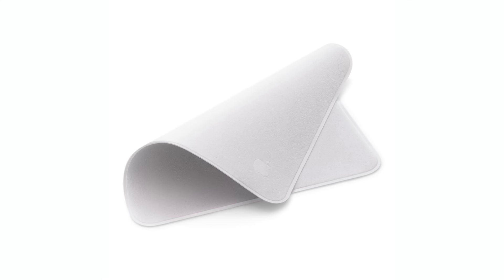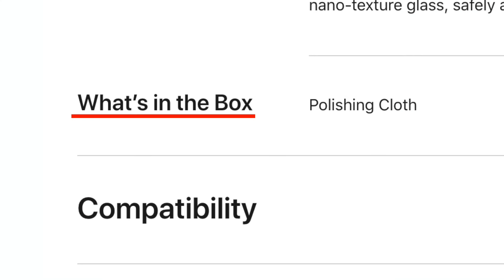Come on. Wipe that frown off your face. With our cloth. The all-new Apple polishing cloth. What's in the box? A polishing cloth. For now.